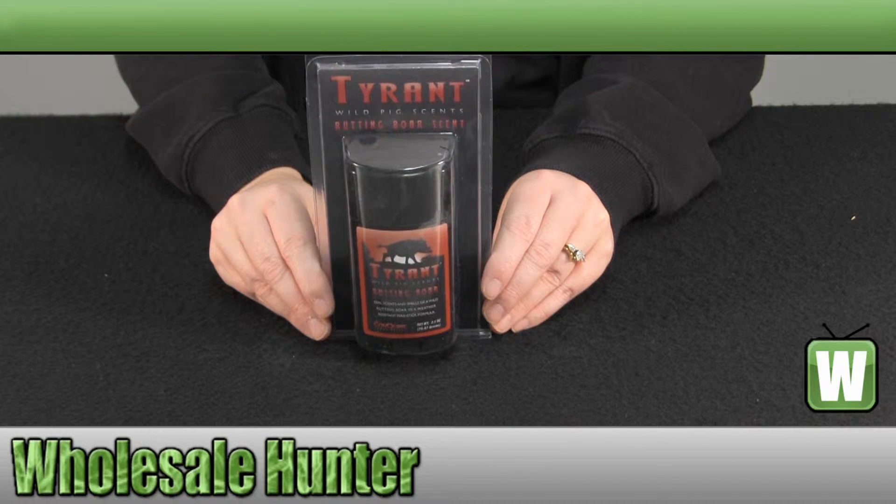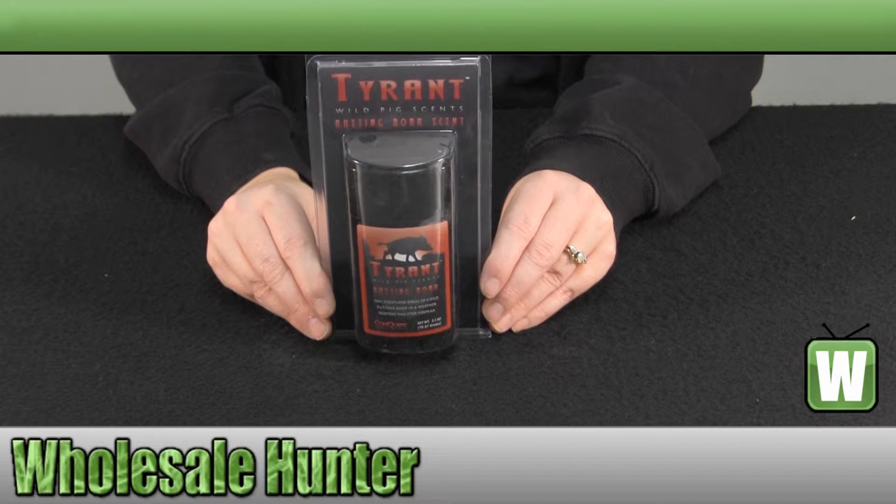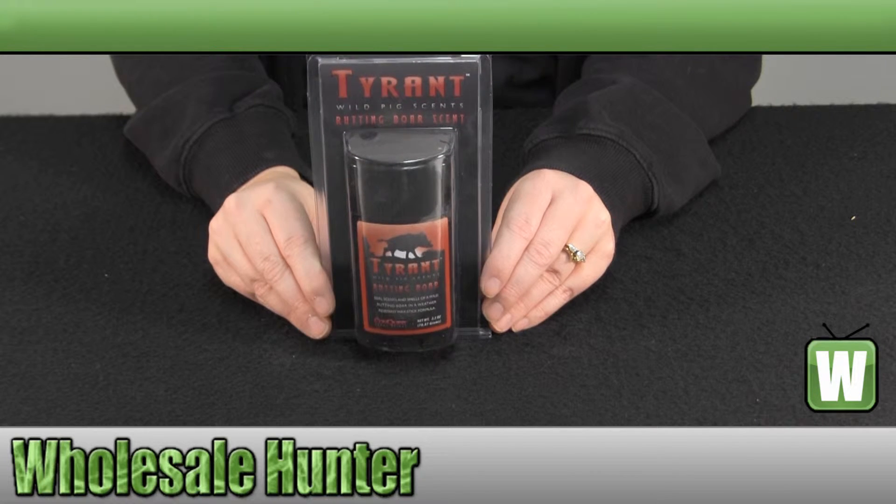The stick will not wash away in rain or dew-like conditions. Again, it has no preservatives, so it is 100% pure Rutting Bore Urine.